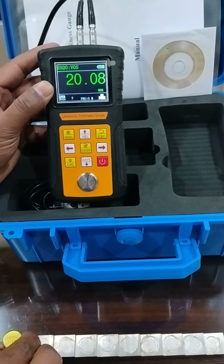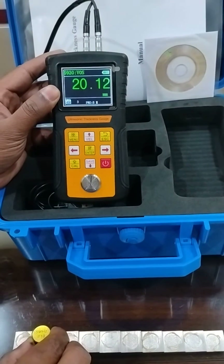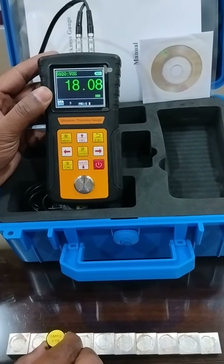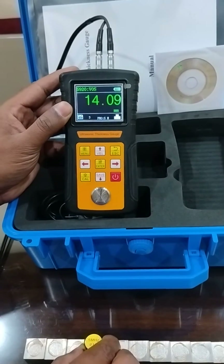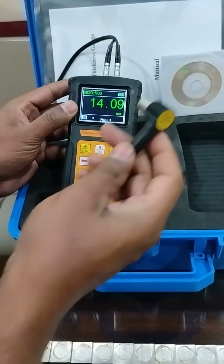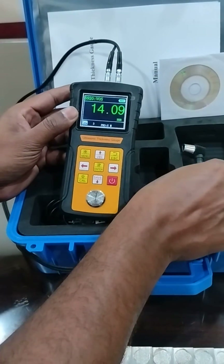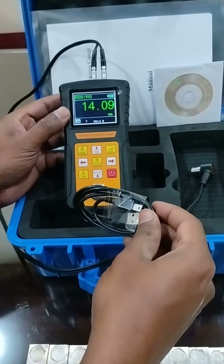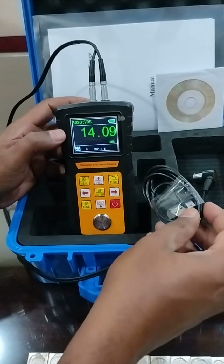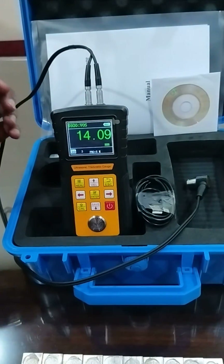This is how we are getting results, and it has a software and communication cable so you can transfer this data to a computer with the help of the software.